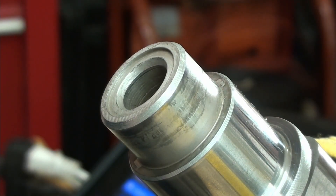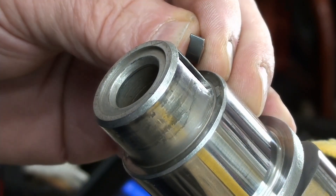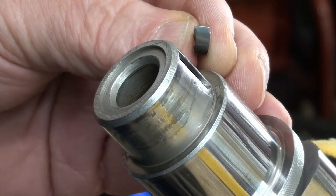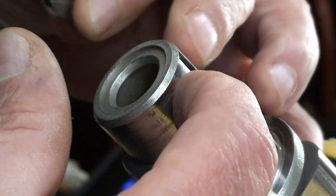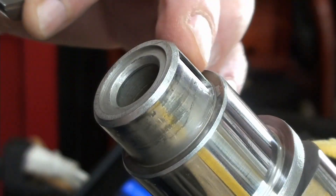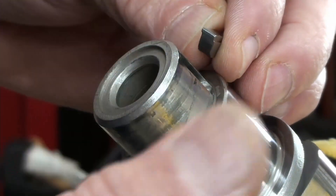Now let's install the new Woodruff key. I'm working on the left camshaft, and as you can see with the cam key at the top, the top of the Woodruff key needs to be a little bit to the left — that's the offset. I've cleaned this all out with brake clean, made sure there's no oil inside the keyway. You want to make sure debris is out because these keys are soft and when you bang them out, little bits can get in the bottom.